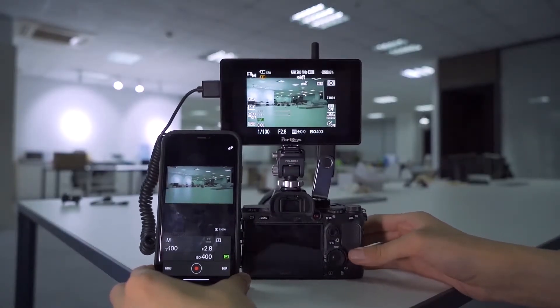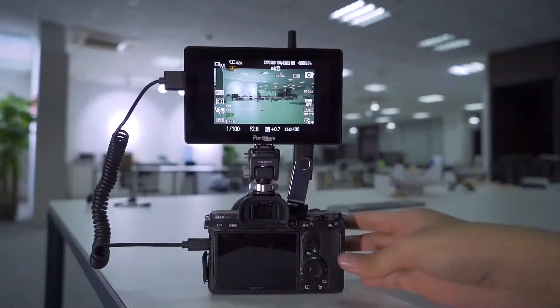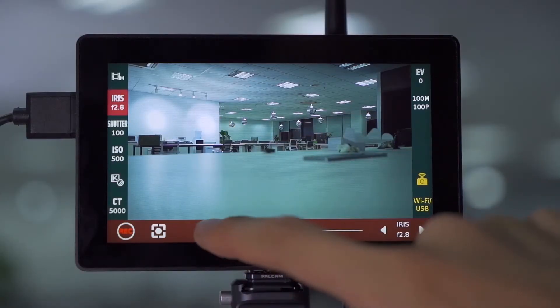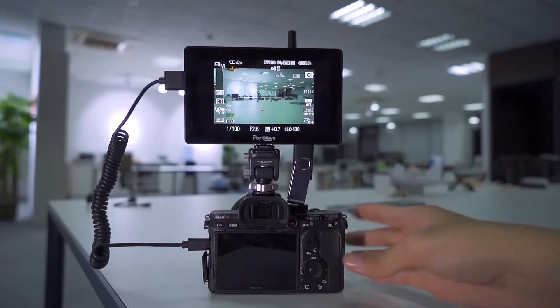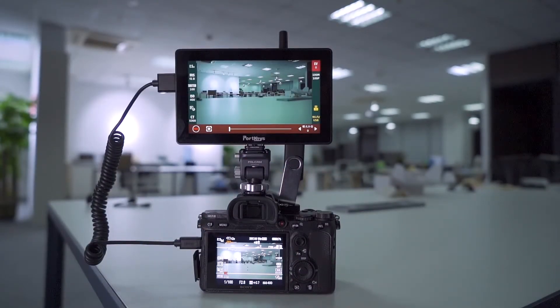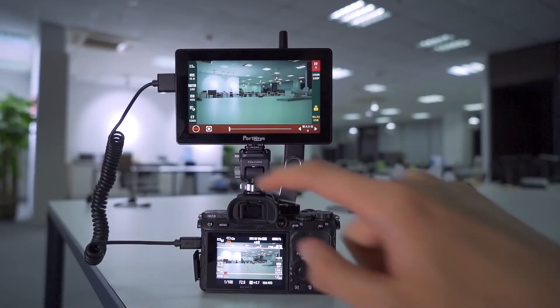When using a mobile phone to monitor, there is a relatively large image delay issue, while LH5P monitors images transmitted by HDMI cable without delay. The camera is controlled by Wi-Fi, which ensures the availability of shooting, and there is no black screen during wireless shooting.